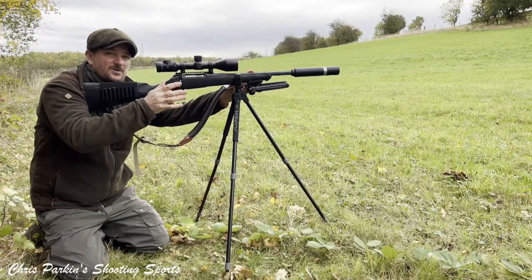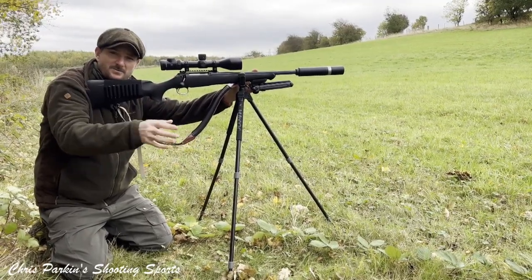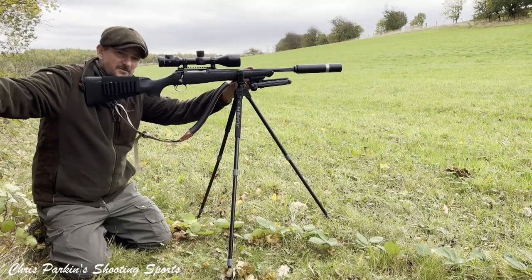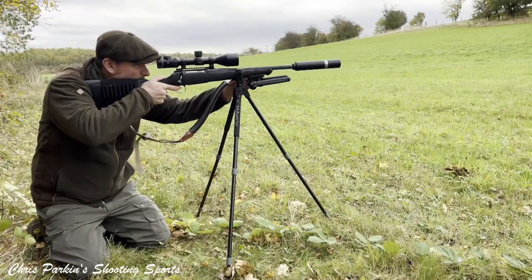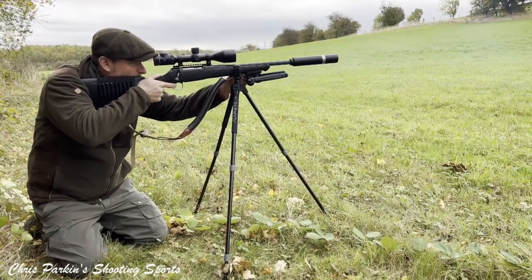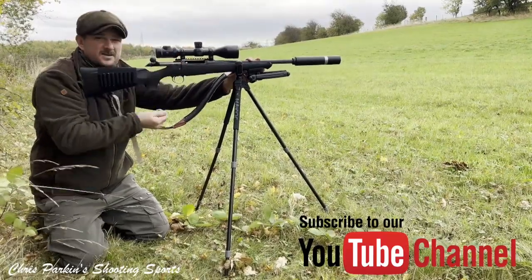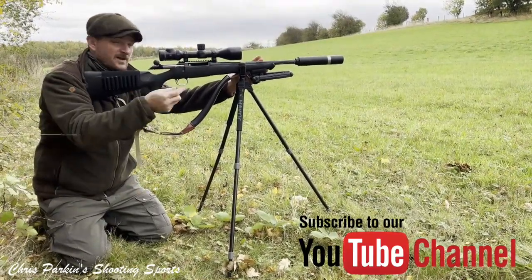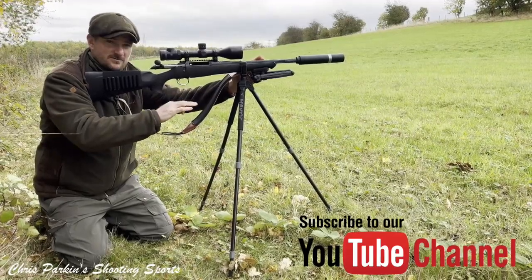That gives me a super stable kneeling shooting position. Obviously I'm out exposed, but if I was backed up into the hedge line or in some foliage I'd have great cover for shooting from. You can see it's very stable — I can reload the rifle, maintain vision of target, and I've got no problems at all shooting from these sticks.